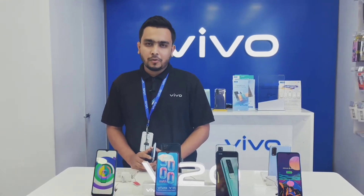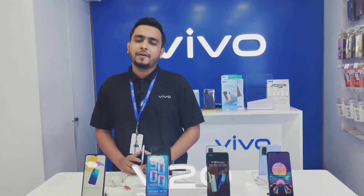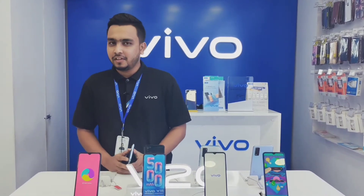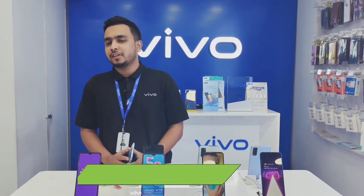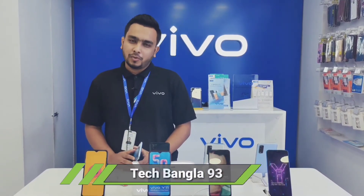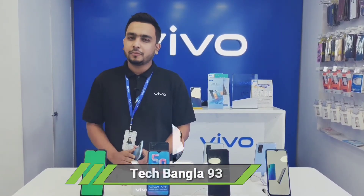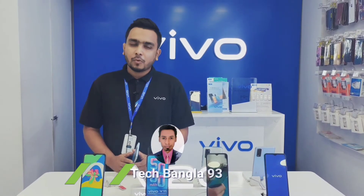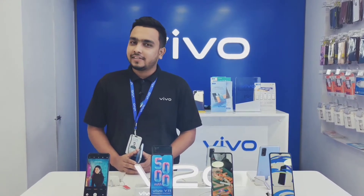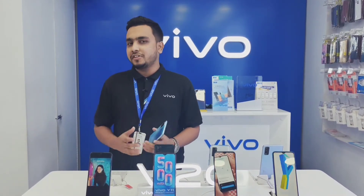Assalamualaikum, Asha Gori Shabai Baloo. I'm Aami, Vivo Brand Advisor, and we've got a lot of devices. We've got a lot of devices that are launched in the mid-range. The name of this device is Y20G. I've got a lot of features to share about the Y20G.